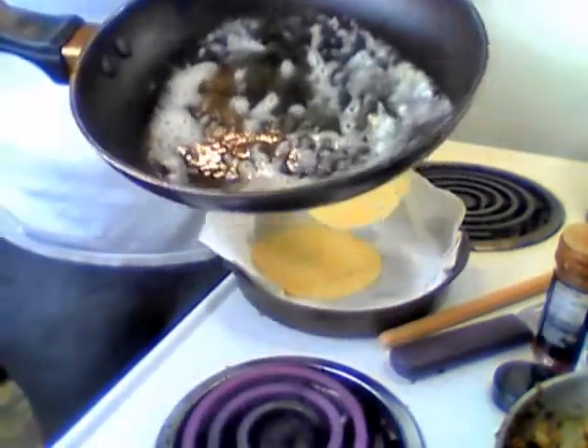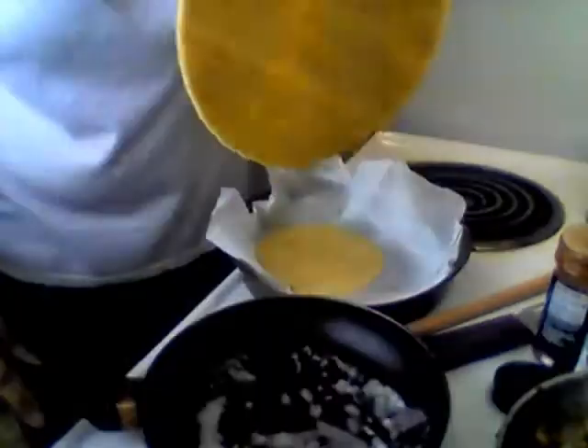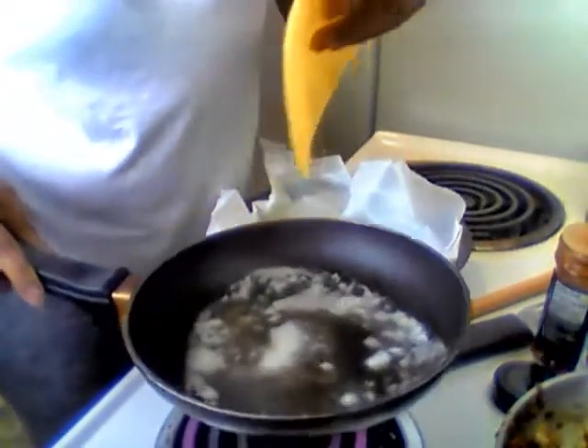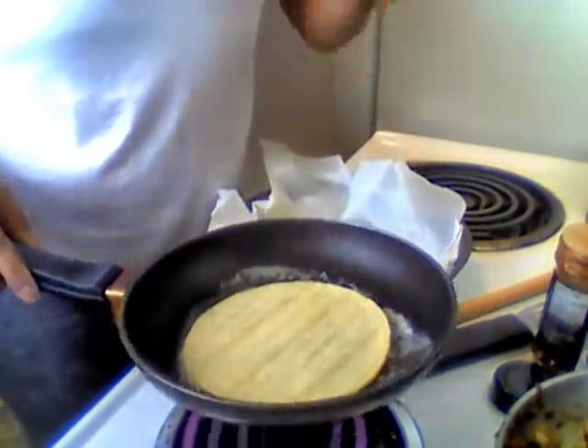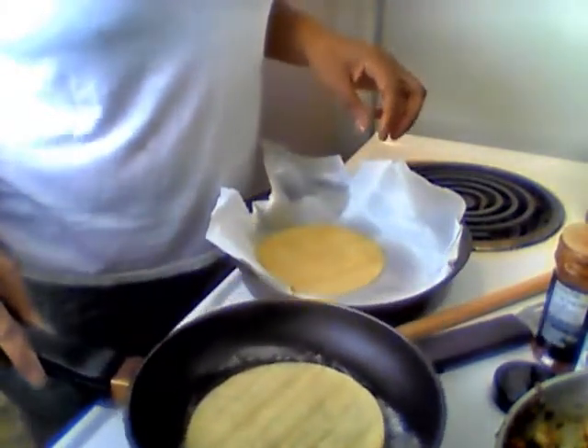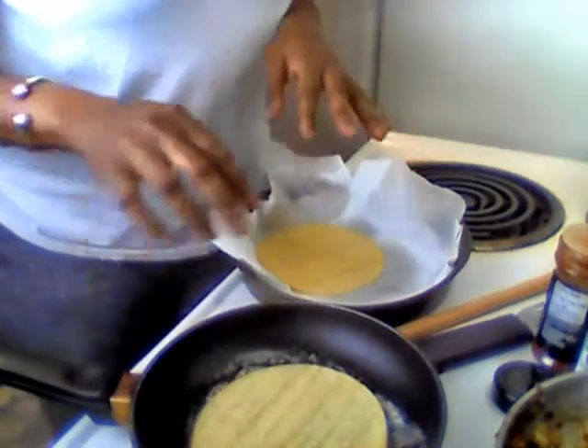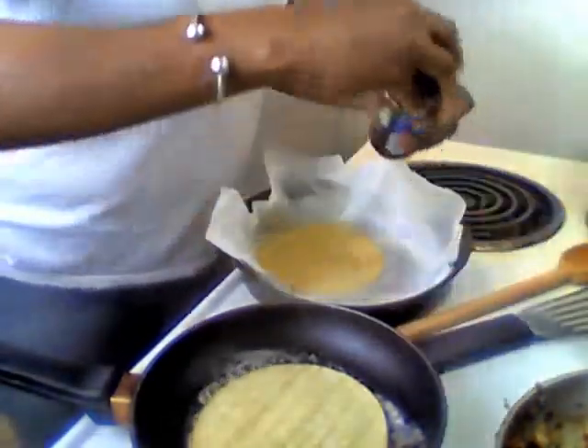So I get a little butter, melt the butter in the pan, and get my tortilla. Let the butter cook a little bit, put the tortilla in here. Don't worry — it's gonna get a little flimsy and wet, and that's okay. We're gonna let that do what it does. Let me clean up a little bit because I think I done made a big mess, but it's all for the good.